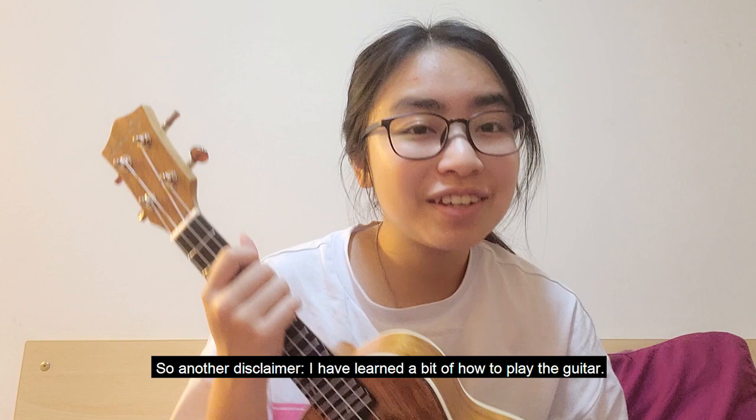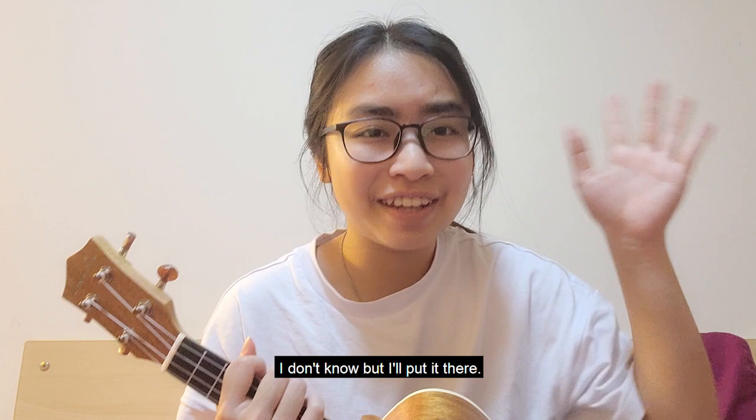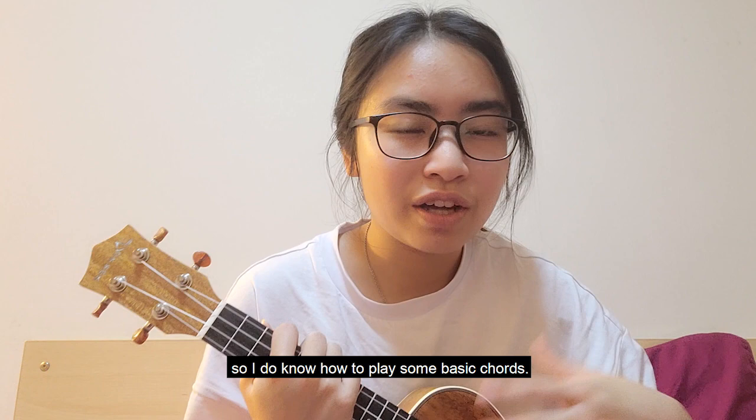A disclaimer: I have learned a bit of how to play the guitar — if you're interested there's a video up here somewhere. I do fool around with the ukulele sometimes, so I do know how to play some basic chords, so I'm not starting from scratch this time.